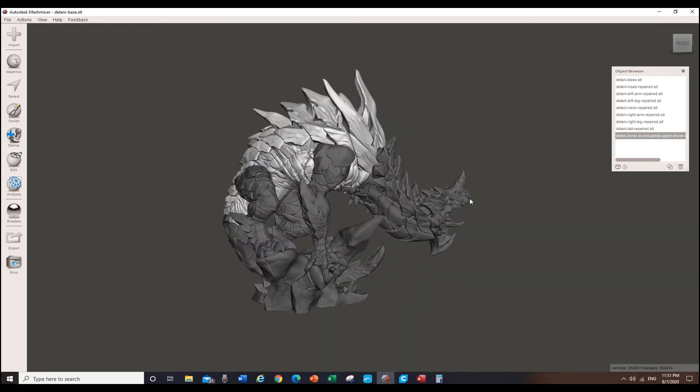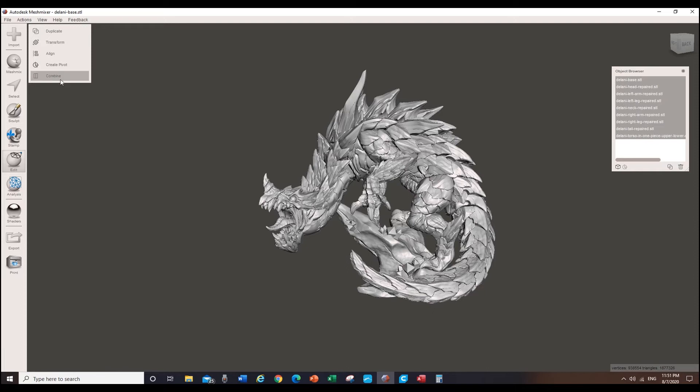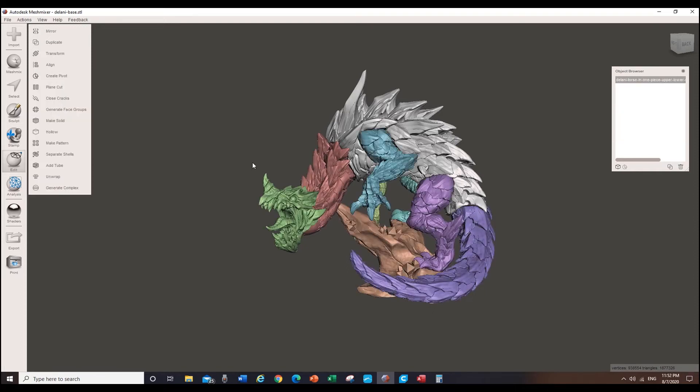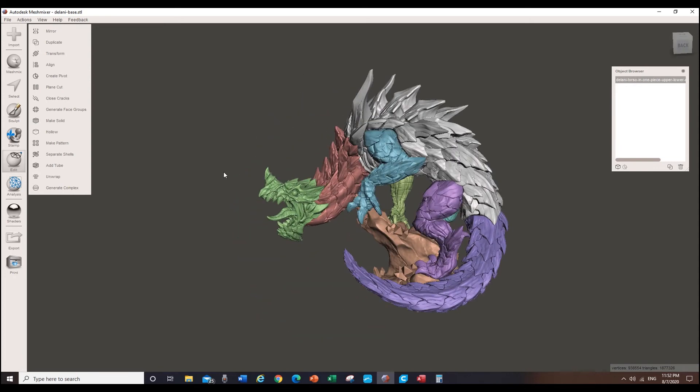Okay, so now that we've got Delani all assembled and put together, we're going to make this one solid model by pressing the combine button. And there you go — now Delani is one complete model. Now you could just export the model right here, leaving it as is, just as an assembled STL, and it would print — because that's how I did it the first time. But we're going to improve upon that and make it solid by pressing that button right here. With the magic of editing I'm going to speed up this whole process, which can take a while depending on the processing speed of your computer.